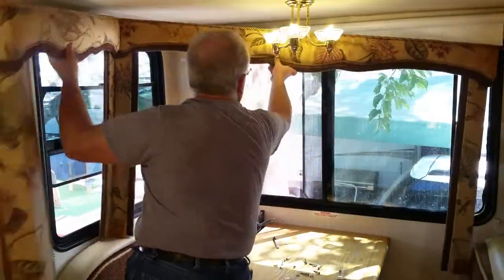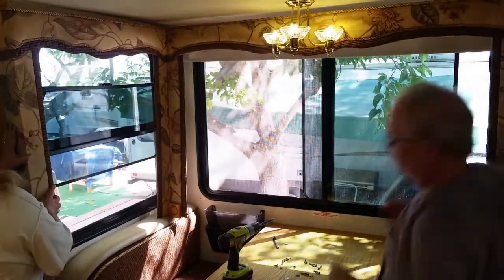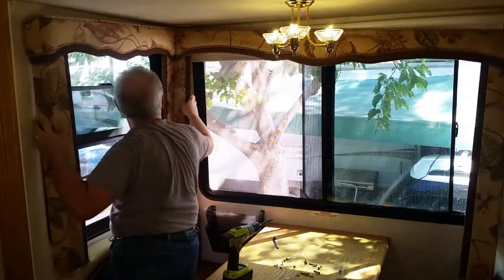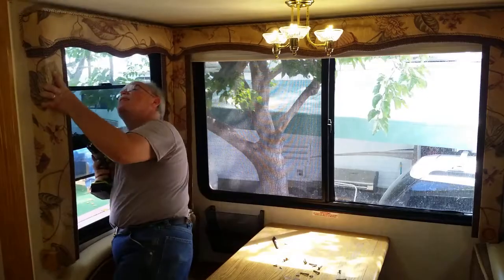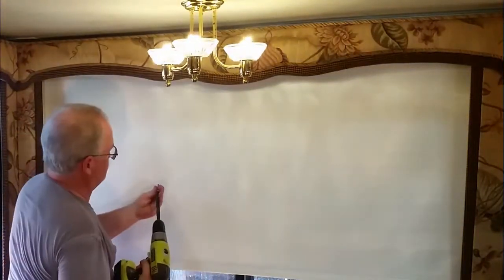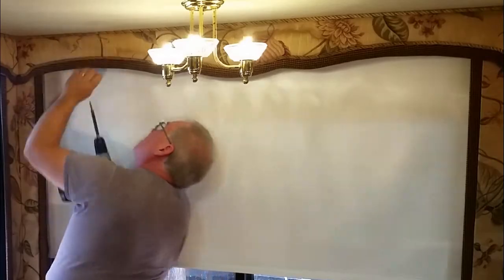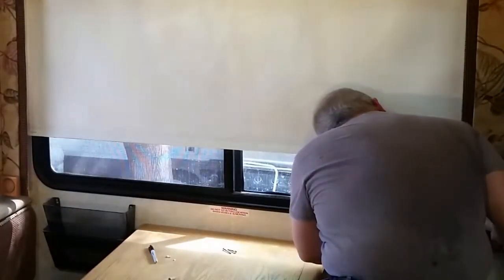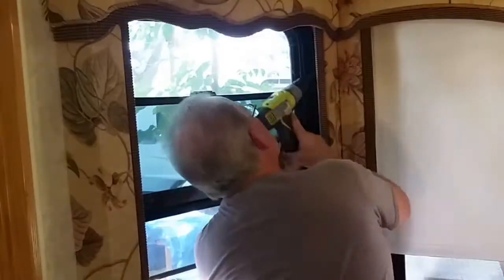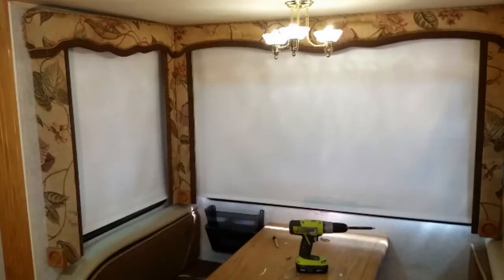With both shades installed, it was time to put the window treatments back on. While they are not heavy, it is nice to have help getting it back into position. Then I just put all of the screws back in place — well, most of them anyway. Then the final test. I feel cooler already!